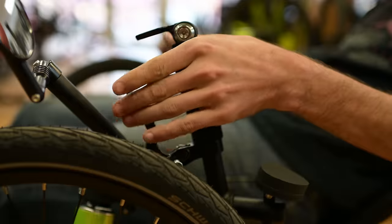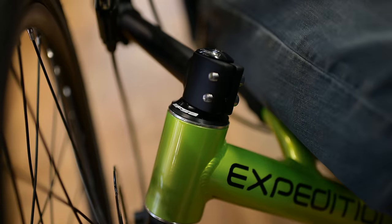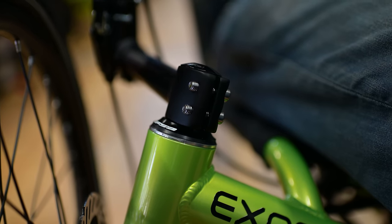Tip number two: tune-up. While checking the alignment should be a part of your regular tune-up procedure, we feel it's important enough to be included in its own right. For tip number two, we will lump all the things together that should be included in regular maintenance. We already mentioned the steering components, but you should check headsets by sitting in your trike, clamping the brakes tight and pushing back and forth. If you see any movement in the headset, you should loosen the handlebar and tighten the top clamp until that movement goes away. If it doesn't go away, that may be an indication that it's time to replace your headset.